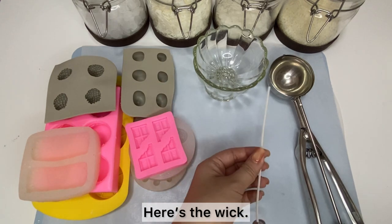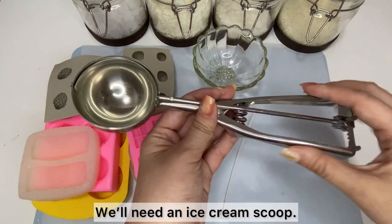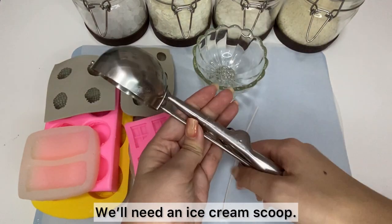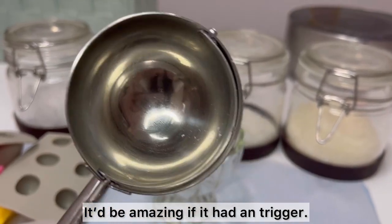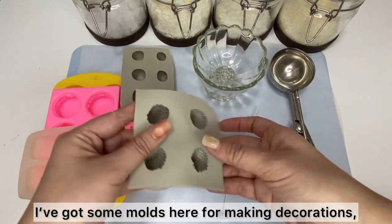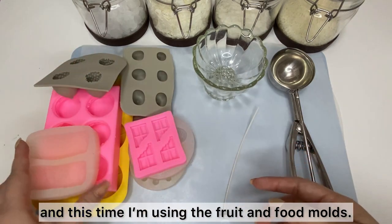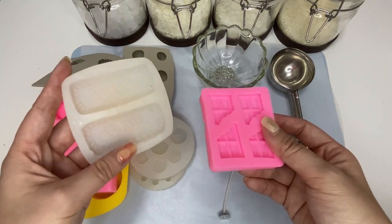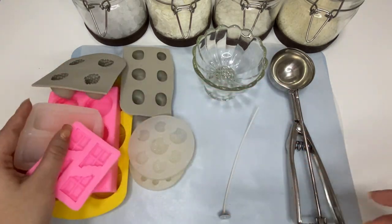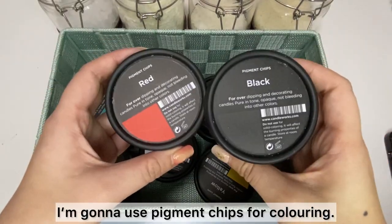Here's the wick. We'll also need an ice cream scoop. I've got some molds here for making decorations, and this time I'm using the fruit molds. I'm gonna use pigment chips for coloring this time.